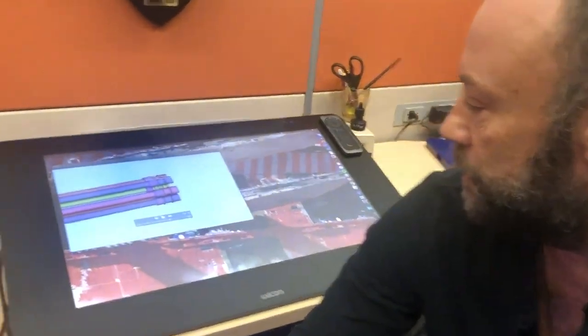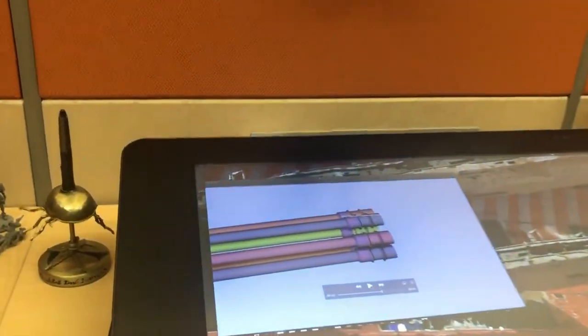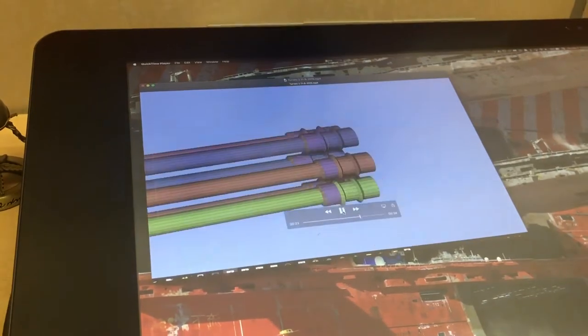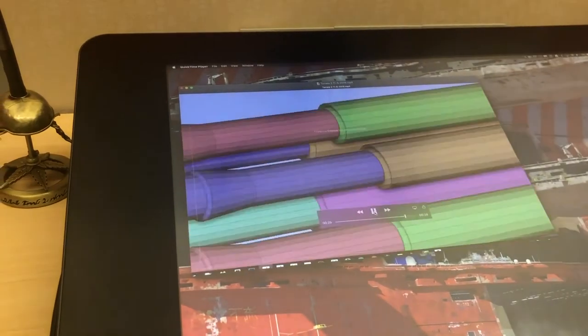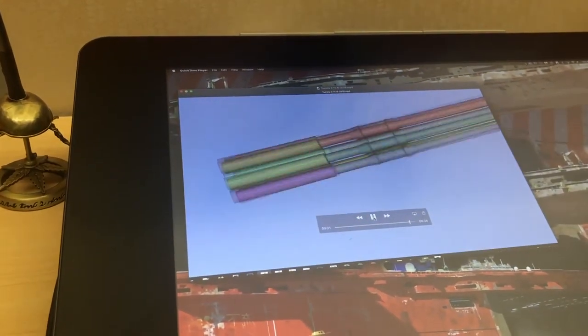Speaking of turrets, we're doing a lot of 3D work here in-house as well, as you can see — building from the screen-used Rocinante files and turning them into physical pieces. Here's the building of the turrets. That's about it for right now and where we're at. Looking forward to working with you guys and moving forward in development on this, and we will keep you posted. Thanks.